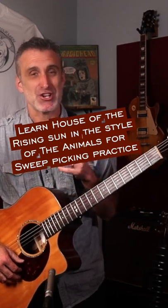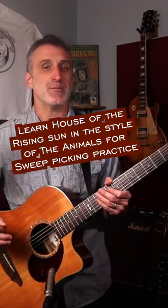Now let's get our pick again because I'm gonna show you the advanced way to play it. This is pretty much how the Animals played the song. I'm not gonna say that it's exactly like the recording note for note, but it's an approximation.